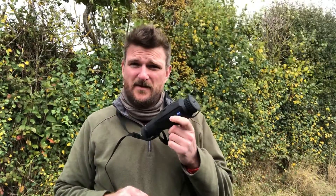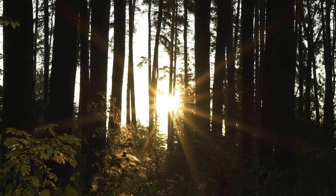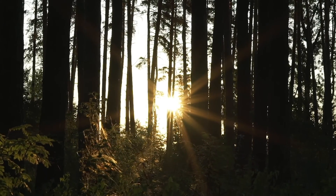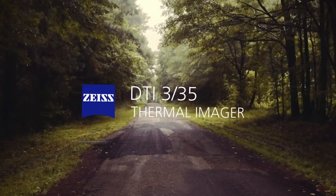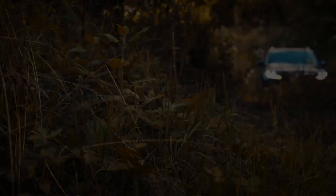Hello, I'm Chris Parkin and I'm here today with the new Zeiss DTI 335 thermal imager. Welcome to the night vision show. As many of you know, I get to use a lot of thermal imaging kit and I won't tell you that I am absolutely in love with the Pulsar Accolade XP50. But this new Zeiss DTI thermal monocular has very much impressed me.